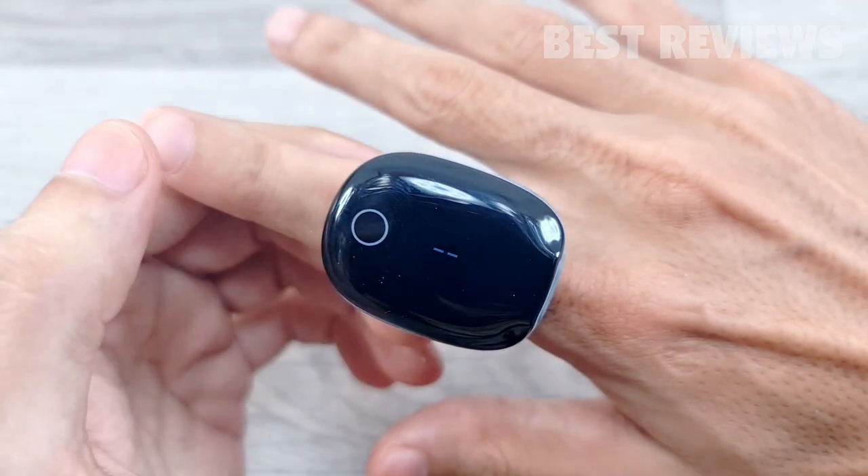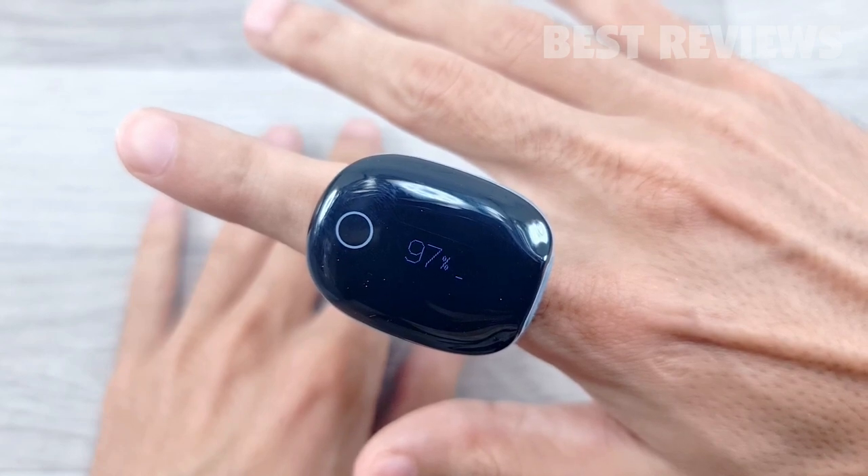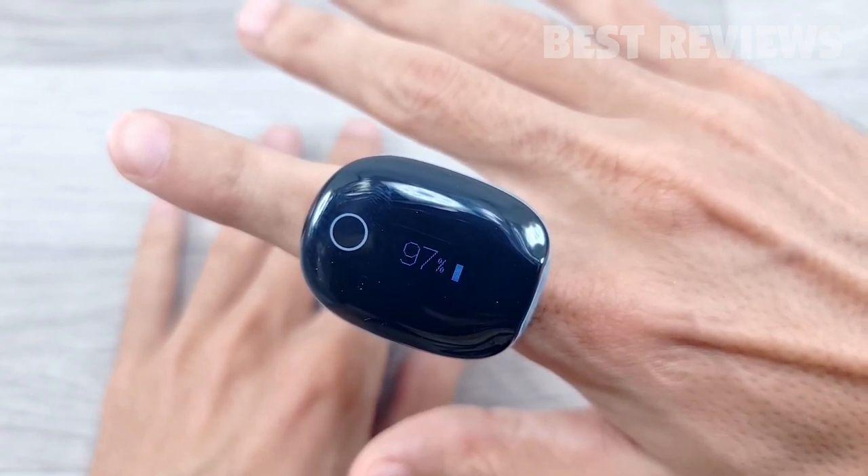When low oxygen level or abnormal heart rate is detected, it silently vibrates, waking you up, alerting you to breathing interruptions during the night.